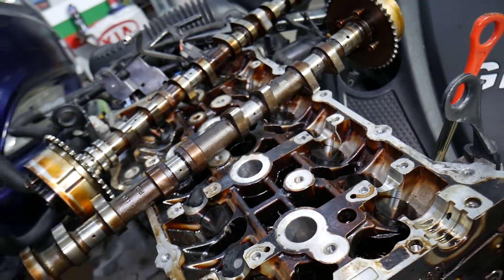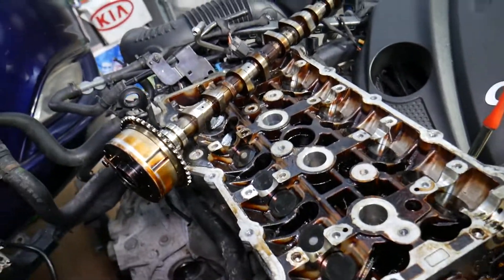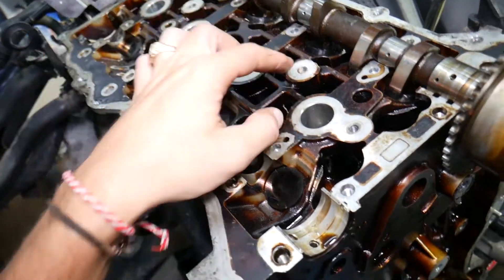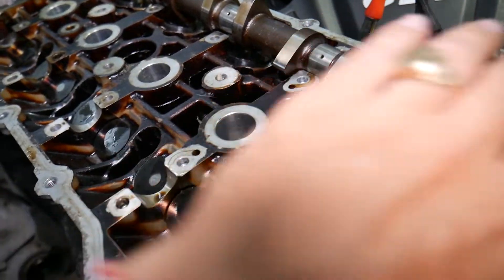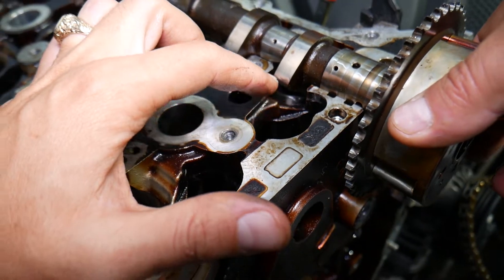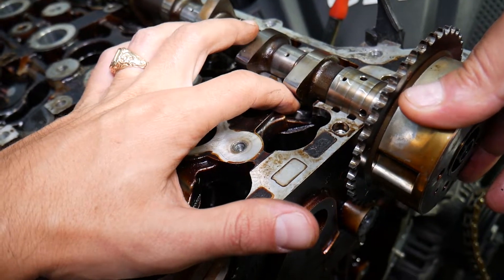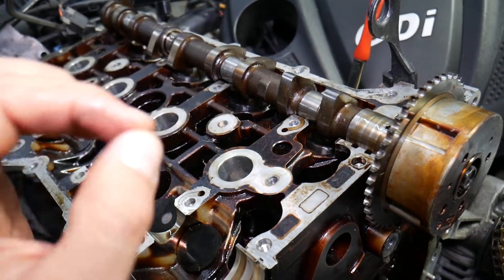Let me remove one of the camshafts to show you. When you have the camshaft installed with the camshaft caps, the camshaft will be down. Valve lifter noise is usually caused by this: when the valve is supposed to be closed, you should have no gap — or a very minimal gap — between the valve lifter and the camshaft lobe right here.